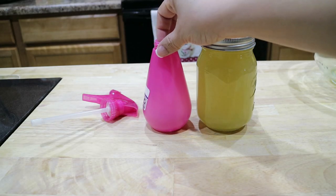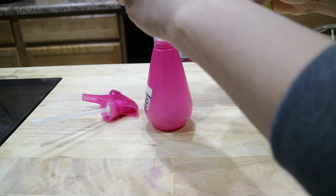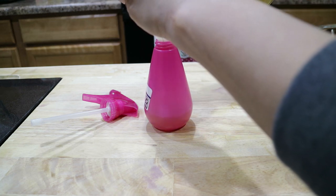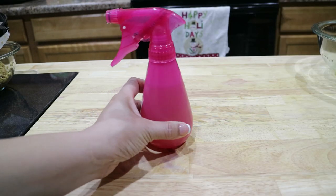Now I'm going to take some of the mixture and pour it into a spray bottle and use this to spray my hair, and the remainder I'm going to refrigerate. My hair is divided into four parts. For each of the parts, I'm just going to spray the mixture into my hair and gently massage it into my hair and onto my scalp.